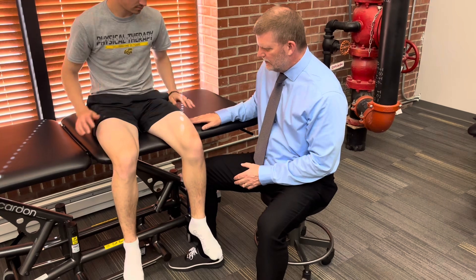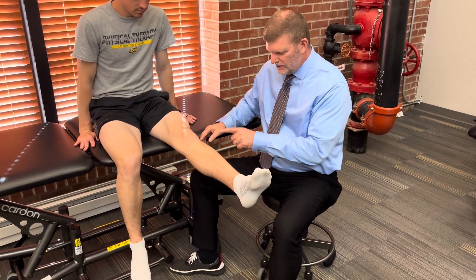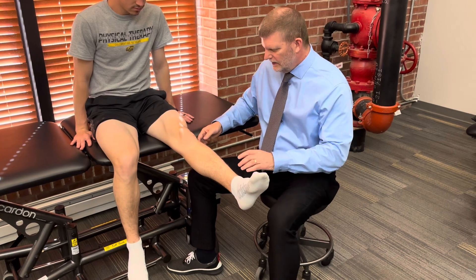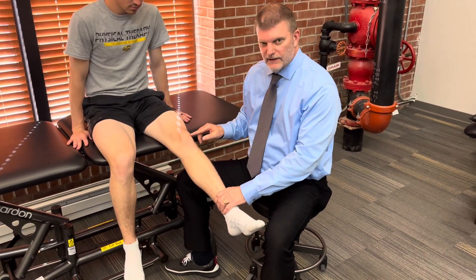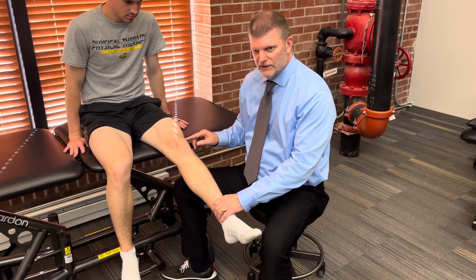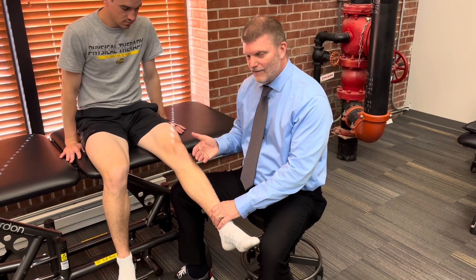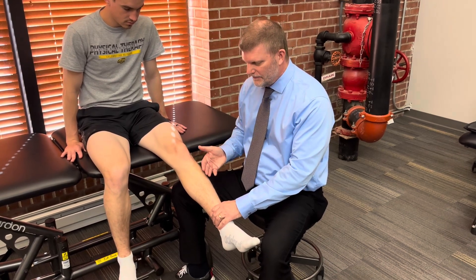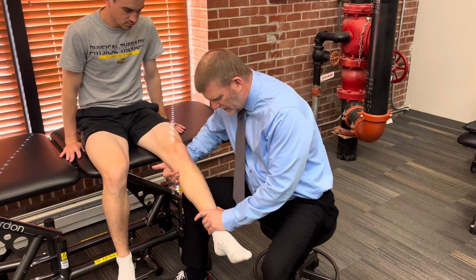To begin, I'm going to have him put his hands beside him and extend his knee all the way out, to see if he can extend fully against gravity. I'm going to back him down just a little bit — I want to take him out of the close-packed position of full knee extension, which gives him a little extra stability. So I'll flex his knee slightly, approximately 30 degrees.